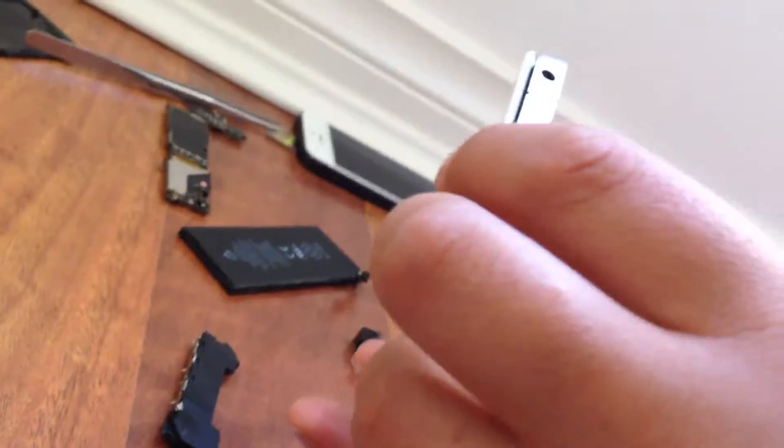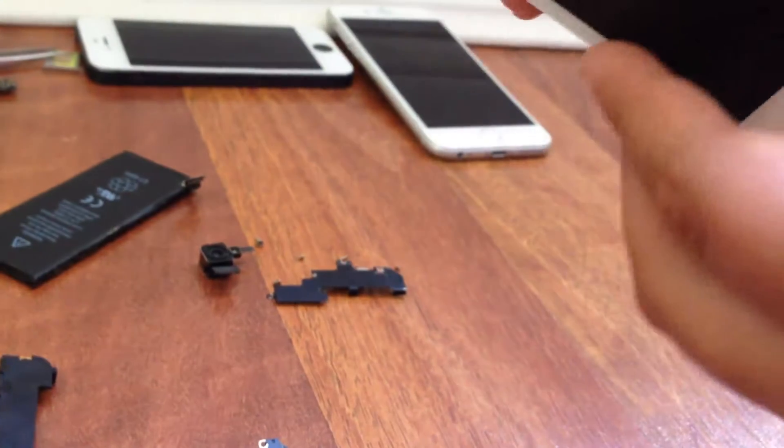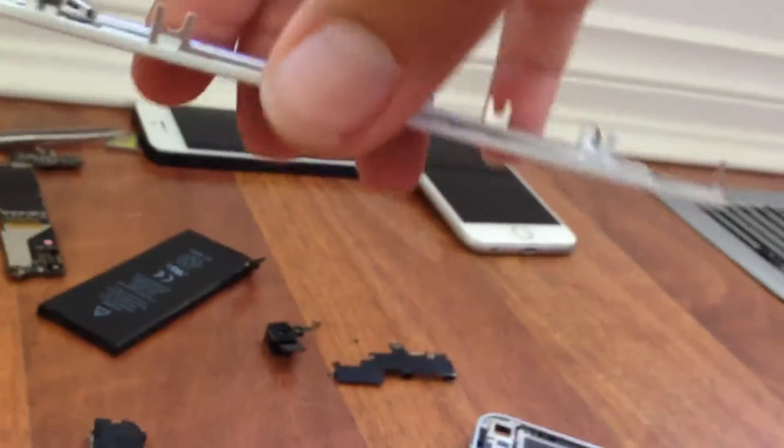All the screws are undone and Bobby's ready to take out the screen. You push — actually you slide — no, you take it out. Make sure you lift a bit on one side and then a bit on the other side. There it is — it's still connected by a few little cords, so you can take those out easily. This is how you change home buttons — put a new one in and switch it around.